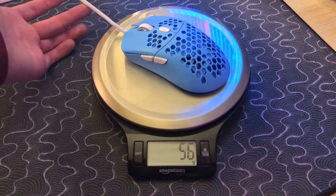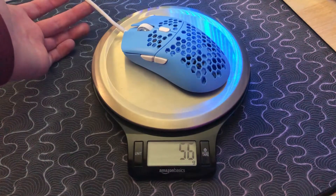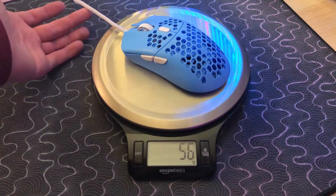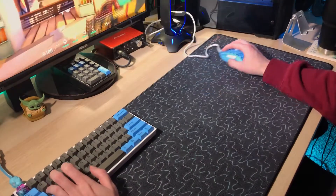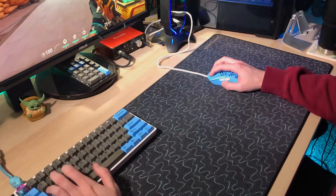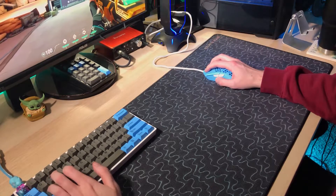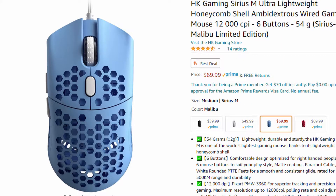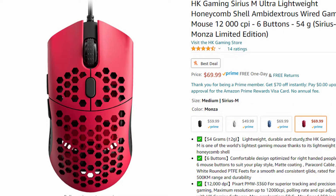Weight-wise, the box says 54 grams, my scale put it a little higher at about 55 to 58 grams depending on how the scale is feeling. The Air 58 comes in at about 58 grams and the Ultralight 2 is down at 50 grams. This mouse is priced at $70, available directly off Amazon. You can get it in black, white, this baby blue Malibu limited edition, and a red Monza edition.